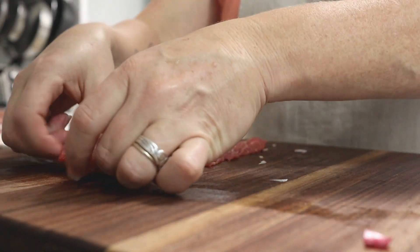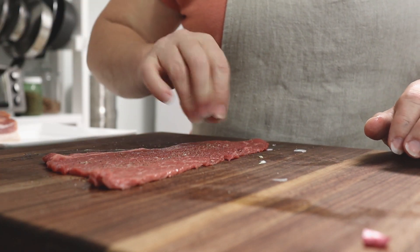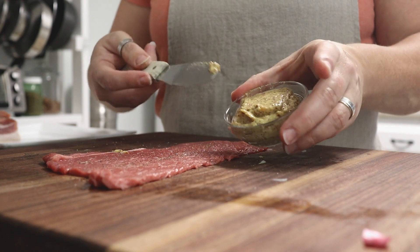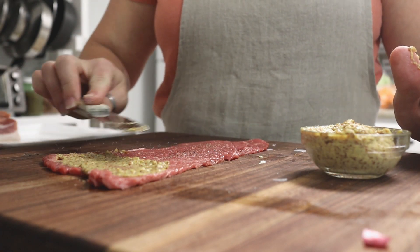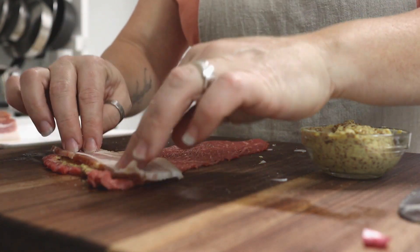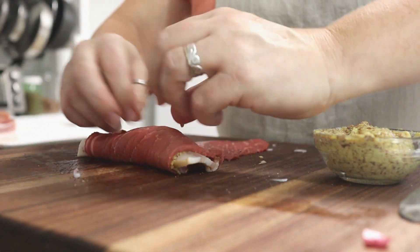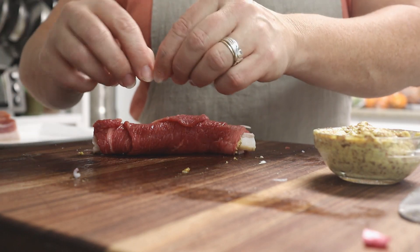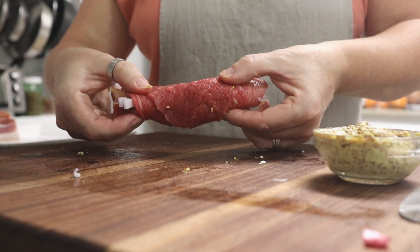I'm going to take one of these round steaks and sprinkle it with a pinch of salt and pepper. Now I'm going to take my mustard — this is a grainy Dijon mustard, Grey Poupon country style, but really any kind of grainy mustard will do — and smear some on there, about two inches on the end of the meat. Then I'll grab a slice of bacon and lay it across, take a few pieces of onion and add them as well. Now I roll it up. If you want, you can put some pickle in here — that's optional. I take a toothpick, break it in half, and stick it in there to hold it in place.